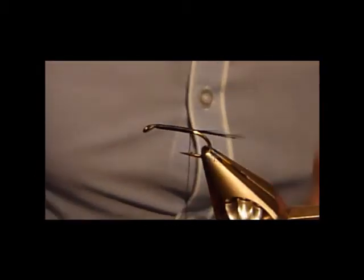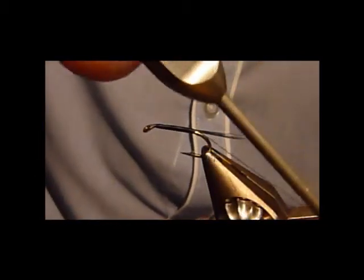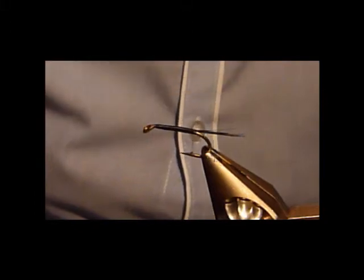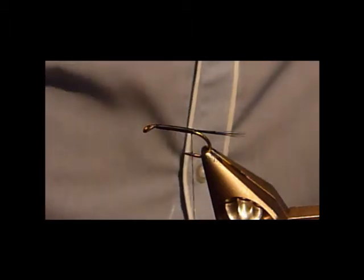What I will say as well is, when you've tied in a tail, if you just put a layer of thread under that, you'll see how that lifts the tail up. Then you can have a long tail or short tail — it's your preference guys, the world's your oyster.